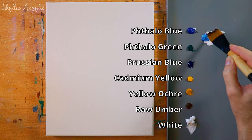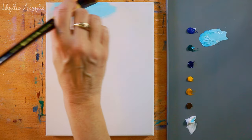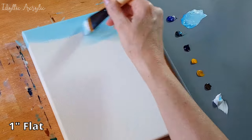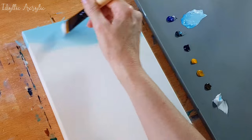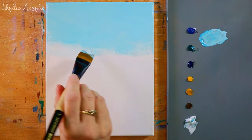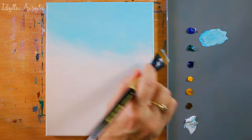For the sky I've taken white and I've added just a tiny bit of thalo blue and an even smaller amount of thalo green. I've painted a third of the sky blue, then I'm taking white and blending that upwards into the blue on a slightly diagonal angle.